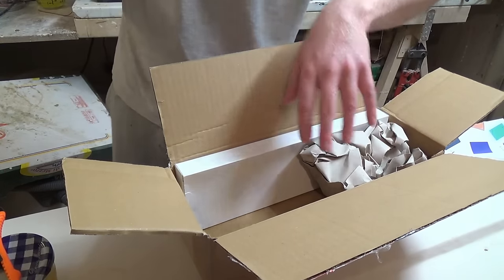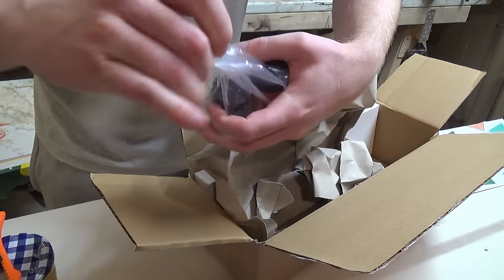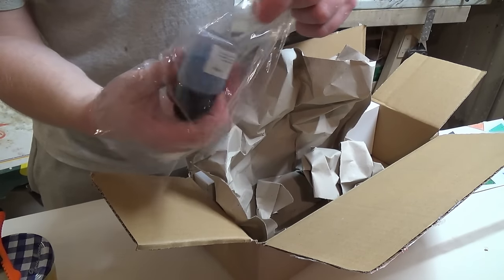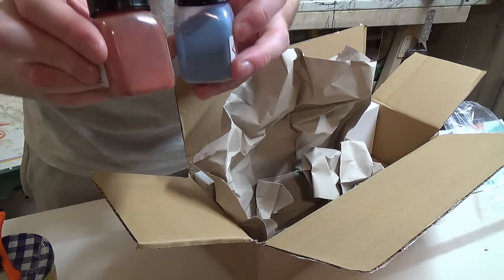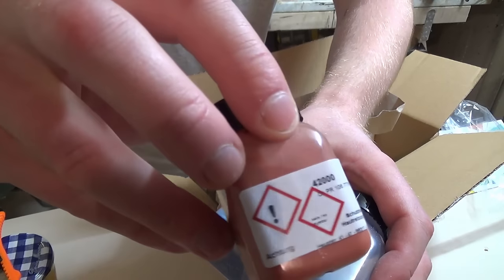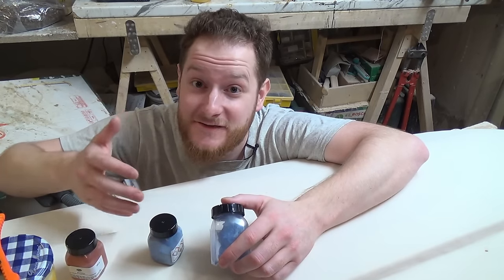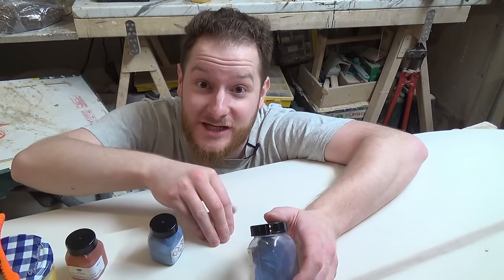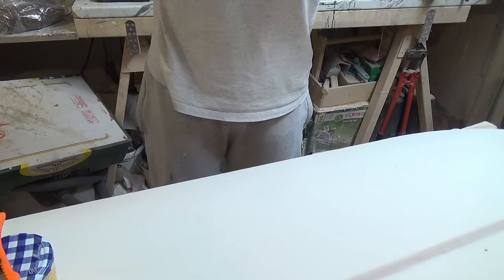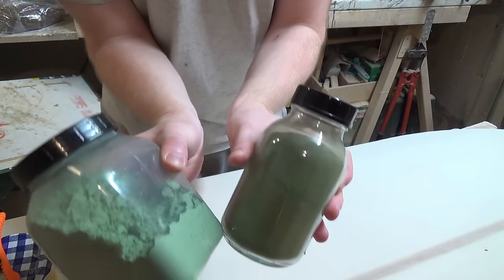All my pigments are from Kremer Pigments, which I can only highly recommend — excellent customer support and very reasonable prices. The two expensive pigments we're going to use are Cinnabar and Azurite. Cinnabar is highly toxic, so I'll wear breath protection. One of the main problems with Azurite is that it doesn't cover the surface evenly, so white would shine through. That's why we have to lay a base coat with green first, using a mixture of two green pigments. Unfortunately I can't use them with acrylic, but for egg tempera they are perfect.